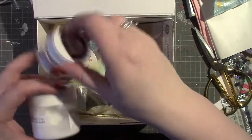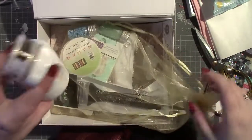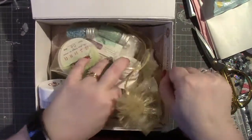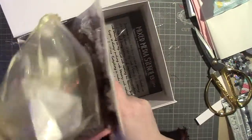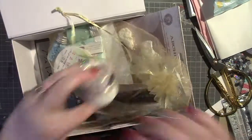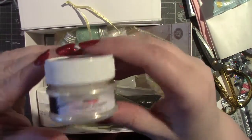Oh my goodness! I don't know where to start. The first thing that I've got is this Chameleon Pigment Powder.